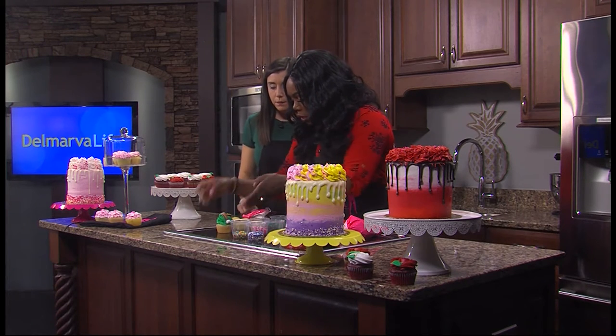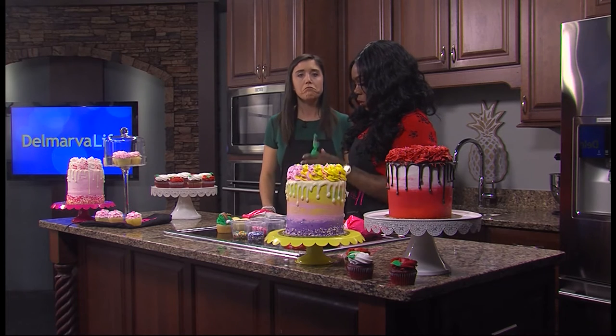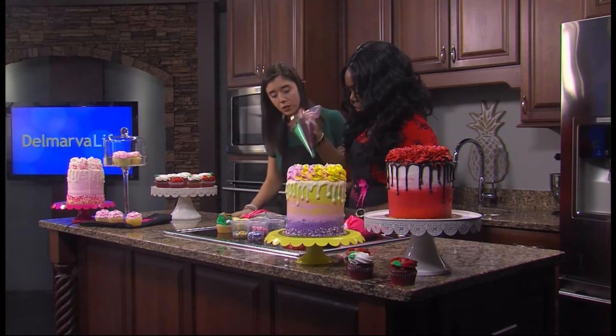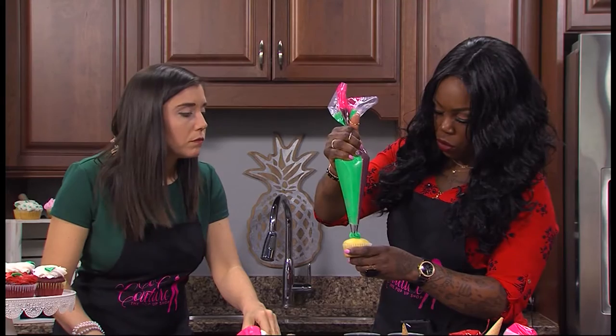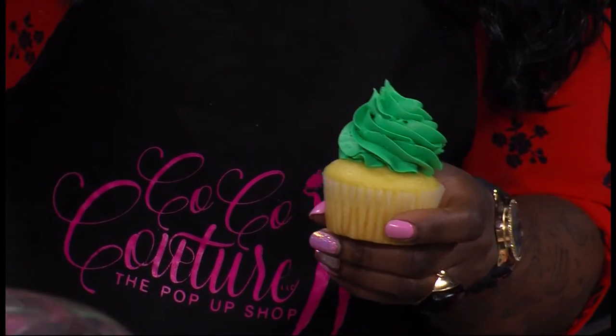So you are going to do it. This is the green frosting and this is a 1M tip — one of the most popular ones. I'll show you how to do it. You're going to hold your cupcake and just swirl it around. It's not hard. I feel like it looks easier than it is, but I'm going to believe. Yeah, you'll be good.